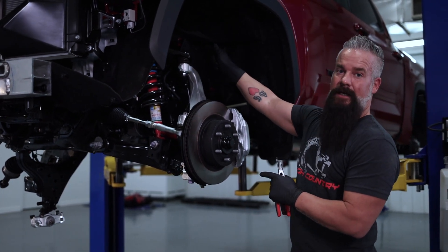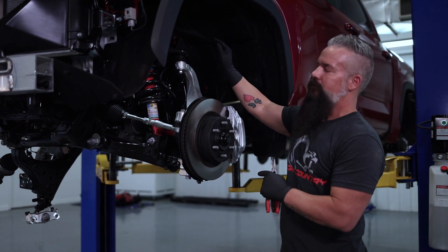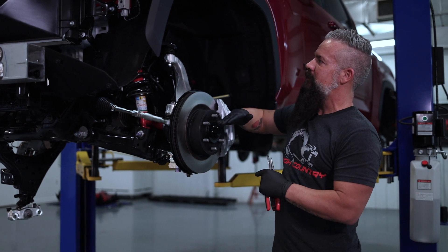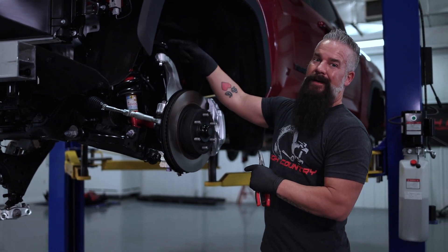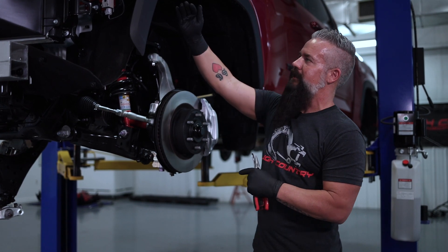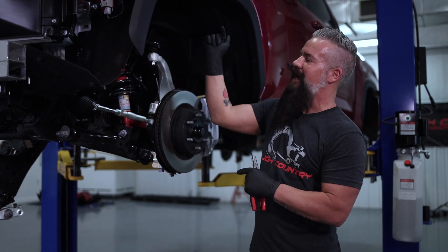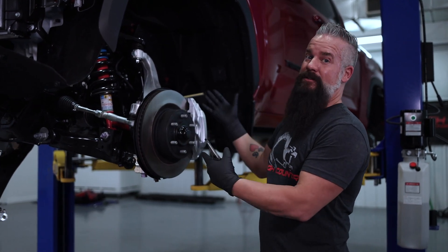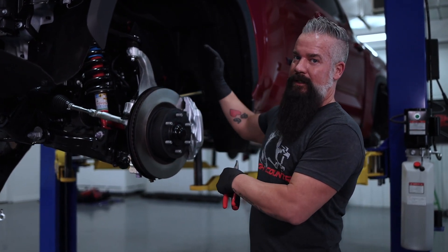The passenger side upper control arm is a breeze. The driver's side, the way things are lined up, we actually have to bring the truck down, remove the air box, and remove the ECU to get enough room to slide that long upper control arm bolt out of the way. We can do it, it's just going to take a little effort — that's why I chose the driver's side to show you on camera.